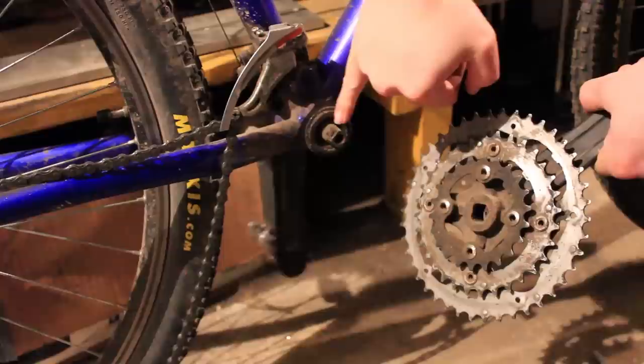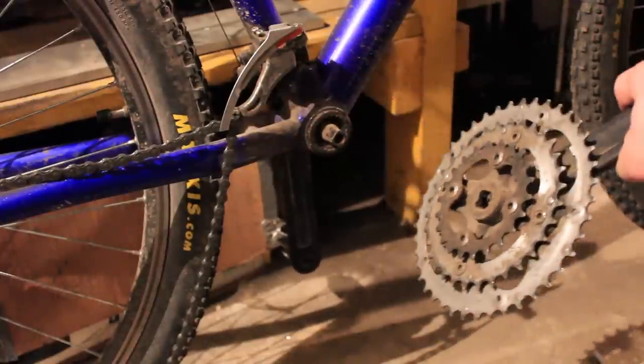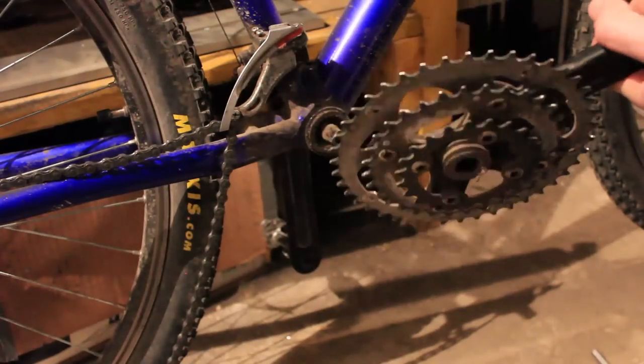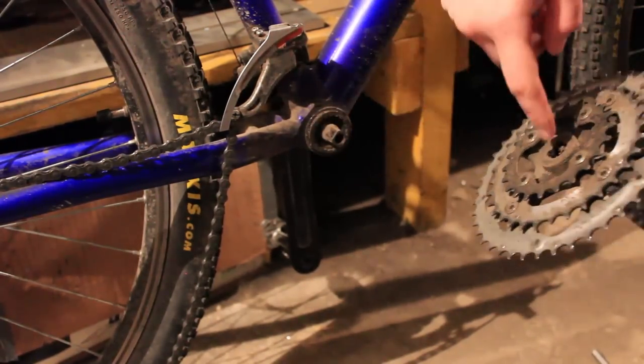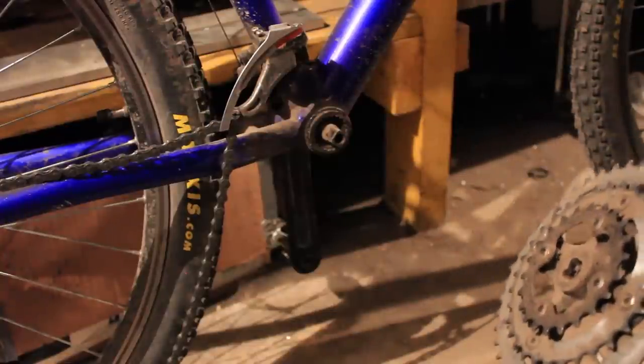As you can see on the bottom bracket, we have four sides. This is a squared bottom bracket. And because this is quite dirty, what you should do is clean both these surfaces. You can do that with a wet rag or something of the sorts.